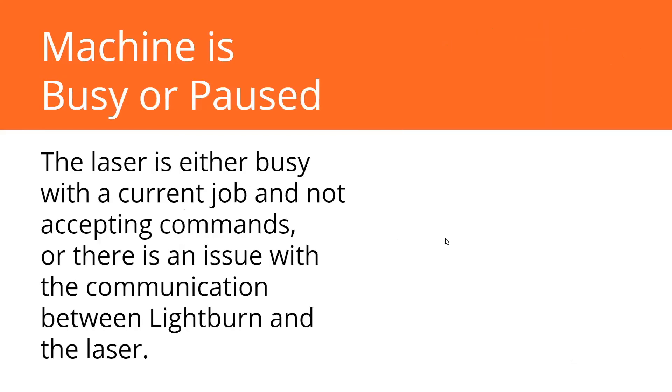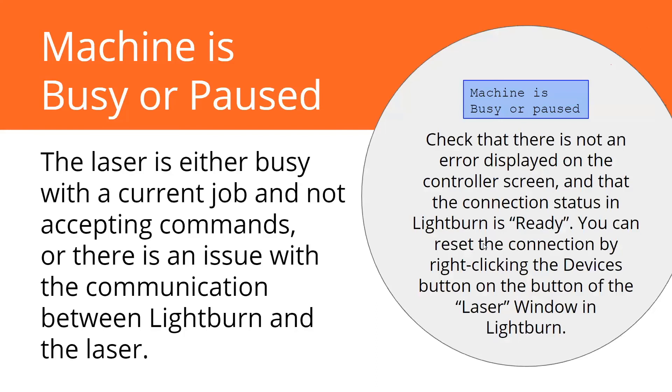The 'machine is busy or paused' error comes up every now and then if there's a connection issue or if you're just trying to send data to the machine while it's doing something. If you're sending a really large job and it hasn't finished sending yet, you'd get this error — it usually pops up on your LightBurn screen and indicates a communication error. Check back on the laser window in LightBurn to make sure it's in the ready state. If it says disconnected, you can reset that connection by right-clicking on the devices button.